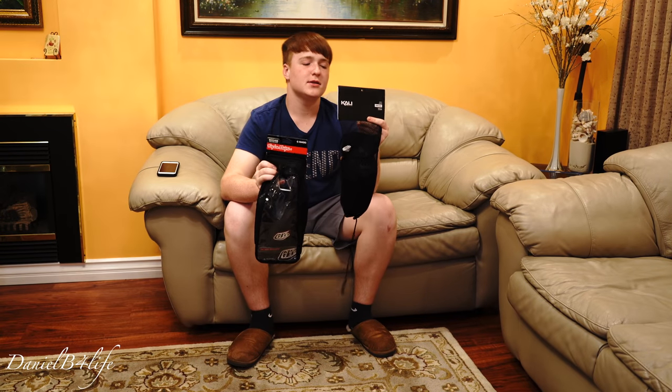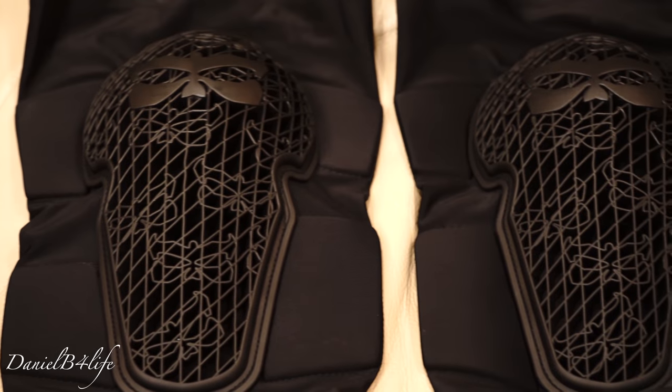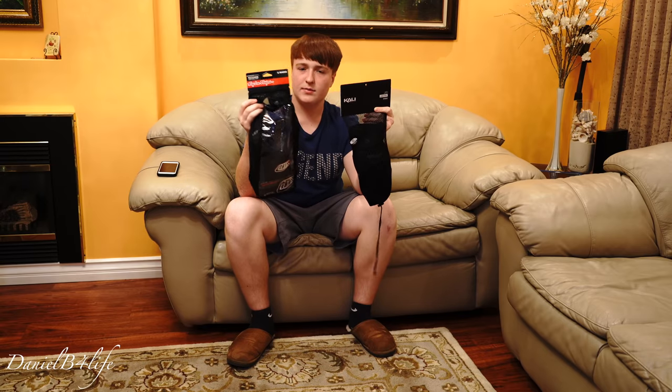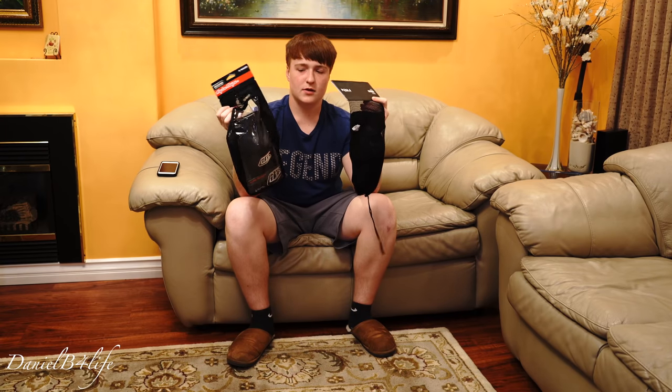In today's video we're going to be looking at these two pairs of knee pads. On the right are the Cali Protective Strikes — you might have seen these in Seth's video, where we reviewed them about five months ago. And on the left are the Troili Designs knee pads, which are going to be my dad's. We'll see how comfortable both of them are and if they're going to be good while pedaling and going uphill. Let's try them on.